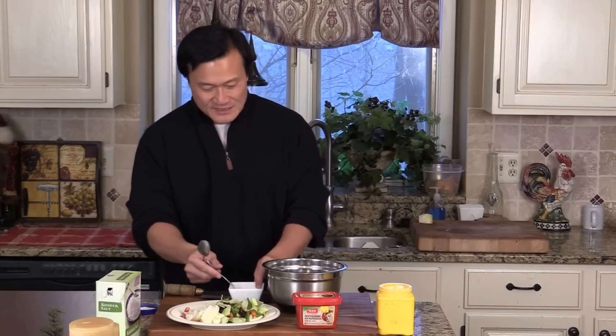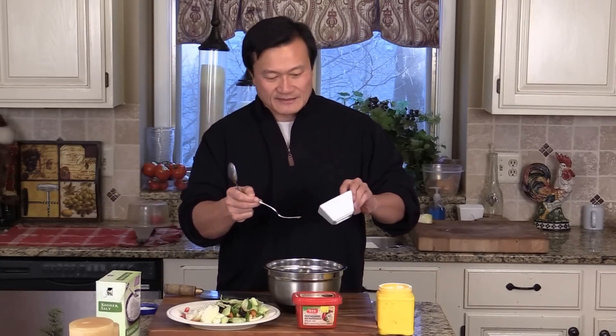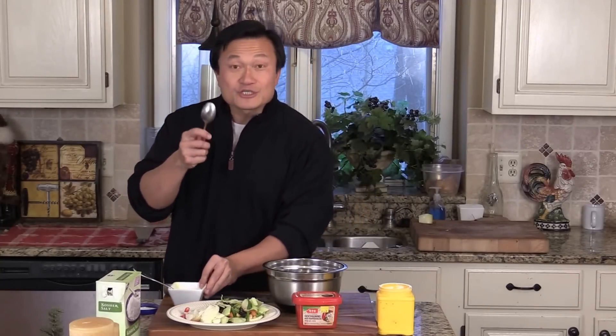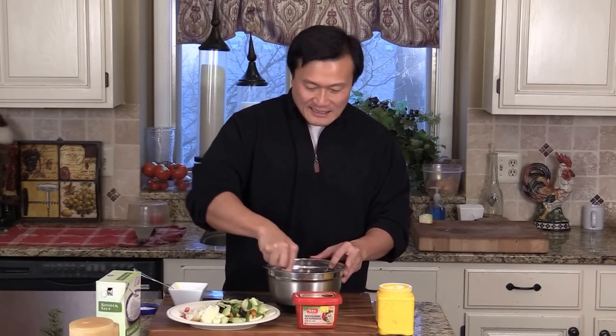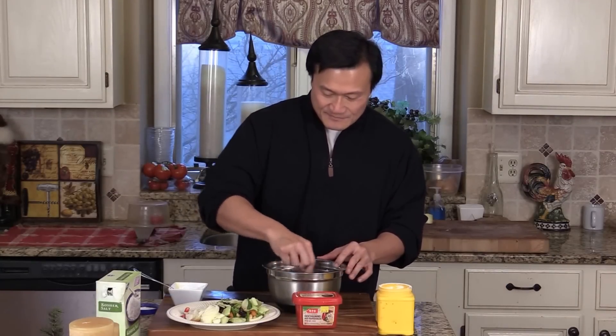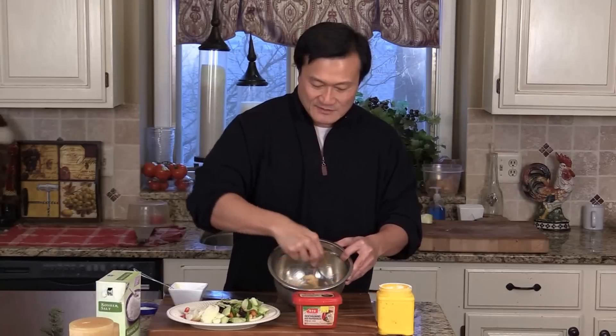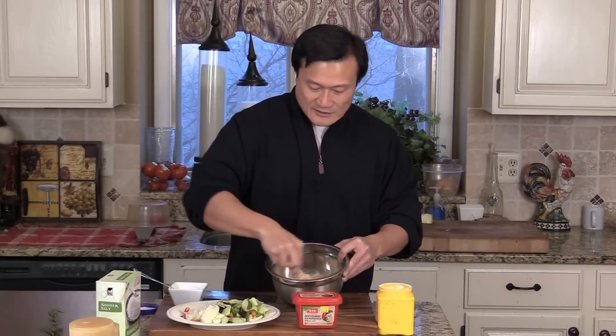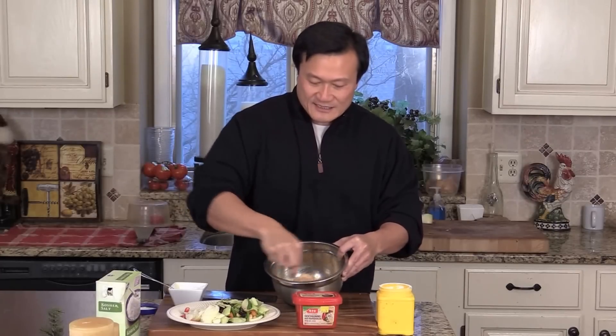We are going to marinate the chicken. Some beaten egg, just a little bit — not much. Just to give them a good moisture. And when you cut the chicken, make sure you cut against the grain. Give them a quick stir like this. Try to let the meat absorb the egg and break down the fiber, the tissue. Tenderize the chicken.